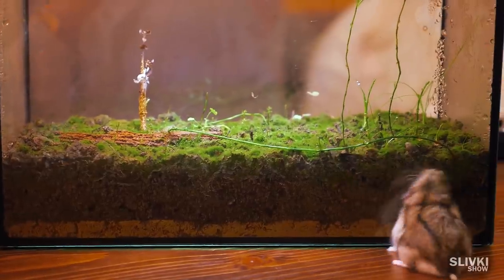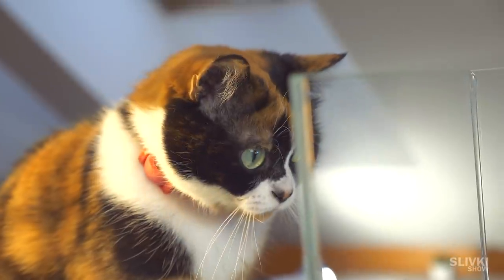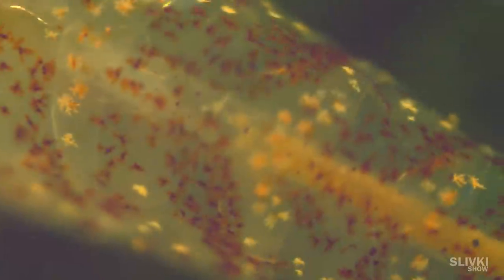We already made a few terrariums and didn't forget about it. Today we're gonna make a special terrarium that is gonna be filled with water and with living organisms and hermetically sealed.